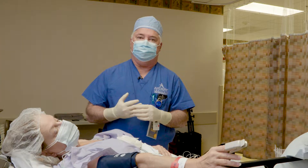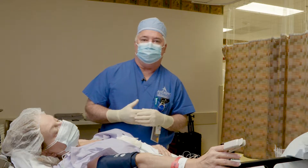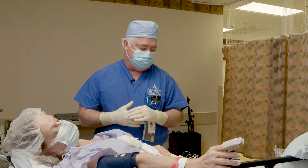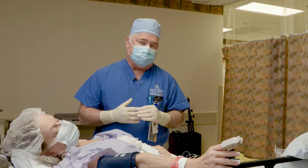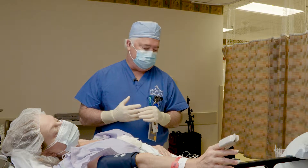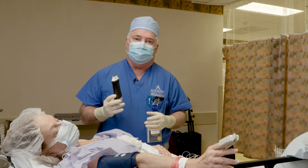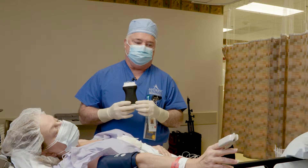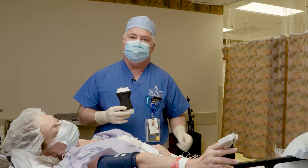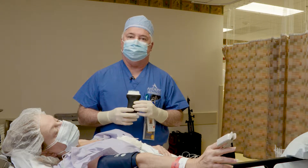Mainly we're going to want to get the corner pocket — the lower part of the brachial plexus, the lower trunk, which will have the ulnar nerve. We'll start there and then work our way up. We're going to use the Clarius ultrasound probe, which is wireless, and we'll use my iPad here to see the nerves on the ultrasound image.